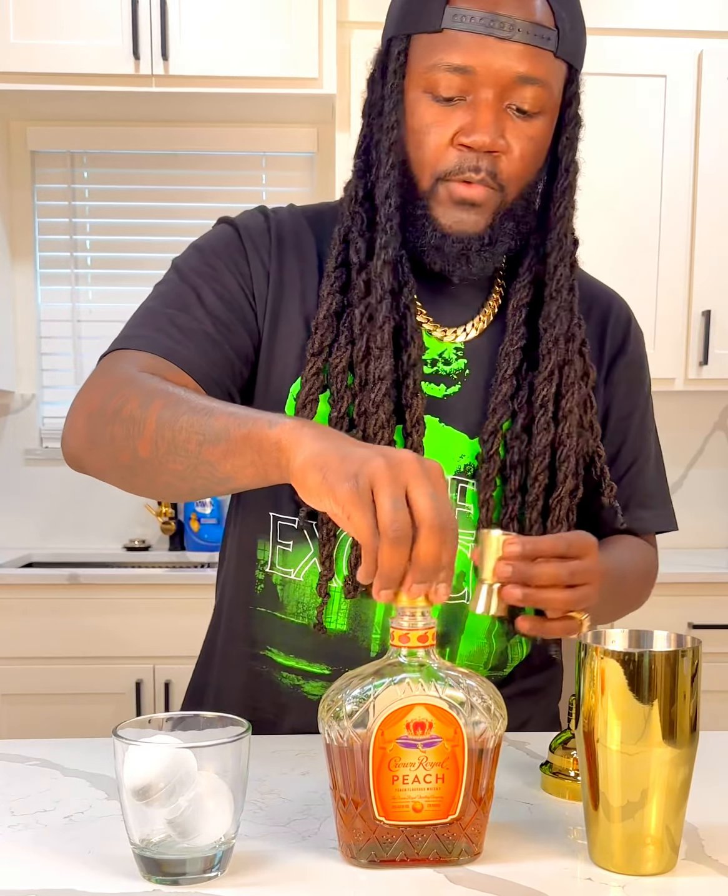I found out what this was — okay, this is a one-ounce measurer, I thought it was a two-ounce but it's a one-ounce. So we're going to use three ounces of this right here. We're going to use three ounces of Peach Crown Royal — might go four. That's one, two, three — we'll go four. Four ounces of Peach Crown Royal.